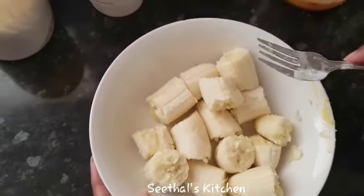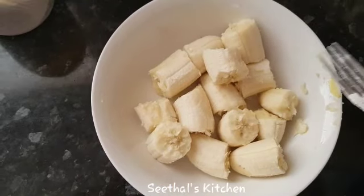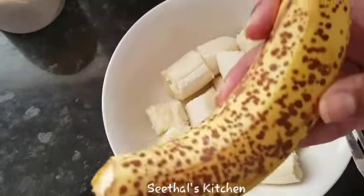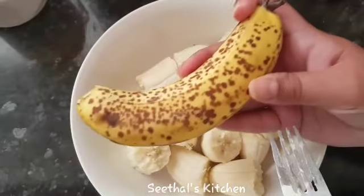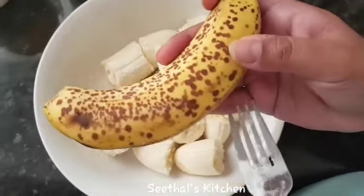We will mix it in a little bit, and it will taste like steam. We will mix it the same way. It's very easy and the taste is very good.